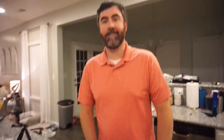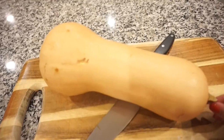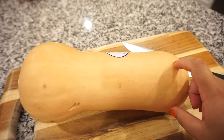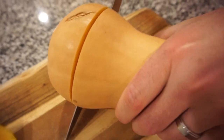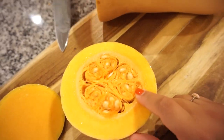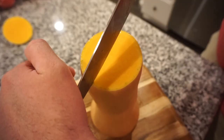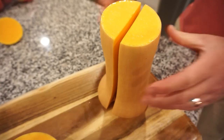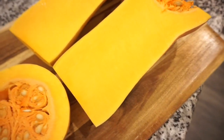First things first, we gotta cut up our butternut squash. I'm a little intimidated because honestly I've never cut butternut squash, and the last time we tried to cut a spaghetti squash it was a little difficult. But this knife is really sharp — or this is not as firm of a gourd. We gotta scoop these seeds out and cut our butternut squash into tiny little cubes. That is how you do it!